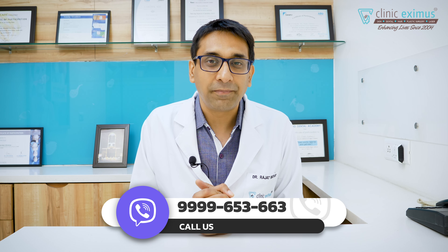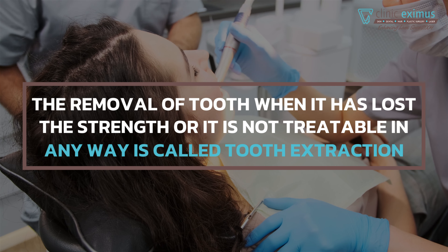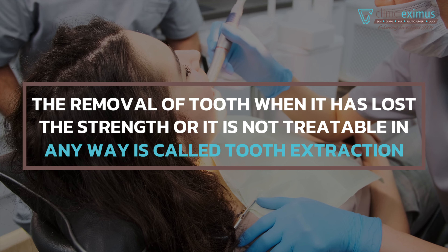What is tooth extraction? Normally we don't want to remove any of the teeth, but sometimes we end up in a situation where there is no strength in the teeth or the bone loss is complete. In that condition we need to remove the teeth, and that procedure is called tooth extraction.